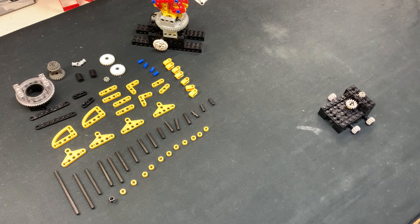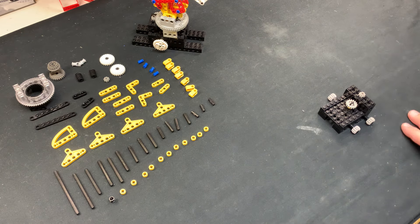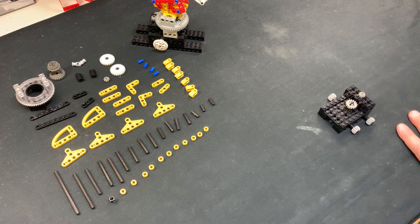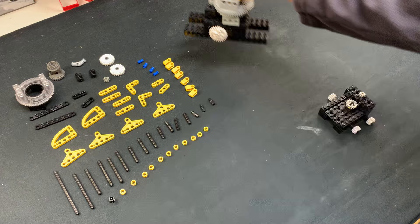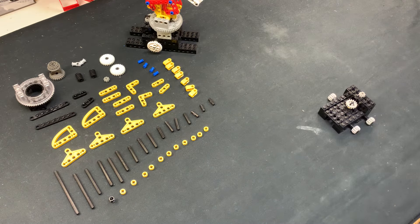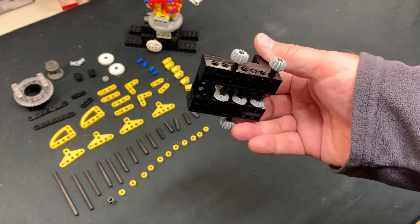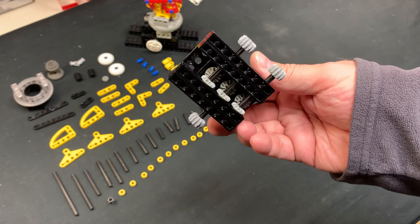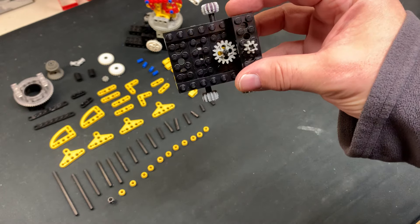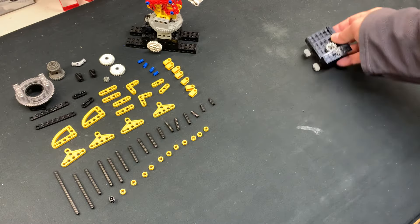I literally have no idea if this is gonna work, but some people asked for it so I'm going to attempt to build live that robotic arm. These parts are the entire robotic arm. I'm not taking apart the base — the base is very simplistic. You've got the 16-tooth crown gears inside there and they come up through there. That's it.